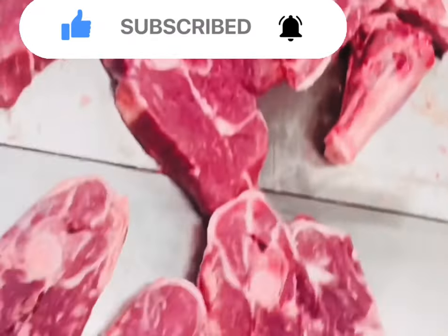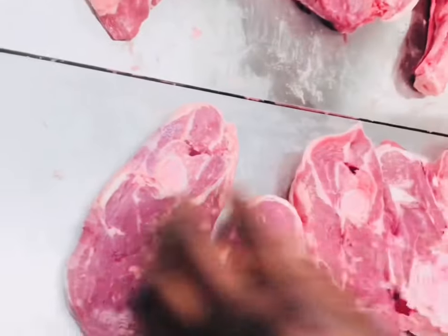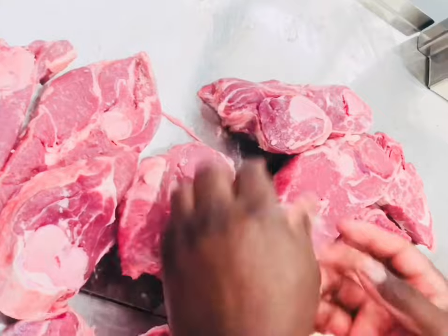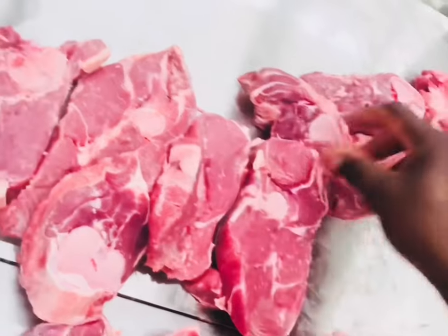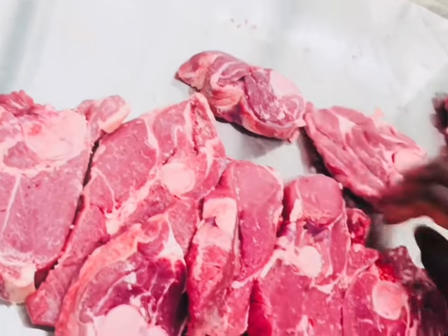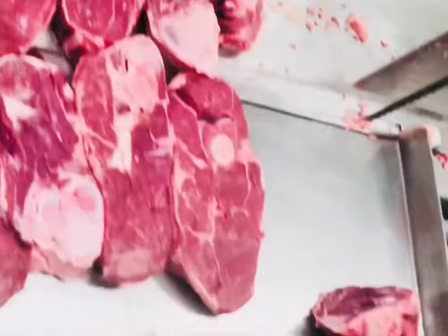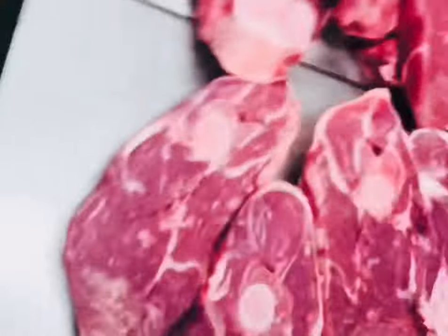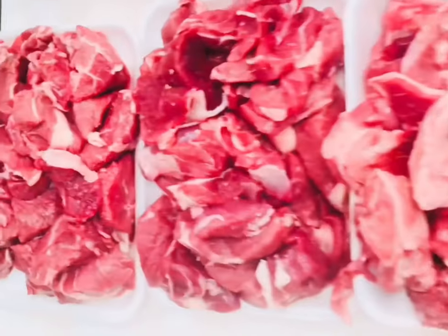And that's pretty much what it looks like when you finish cutting lamb legs into steaks — the lamb leg center steaks. Look at them: great color, low in fat, and it's a very healthy meat. Like I said, it's easier to find the whole leg around Easter time.